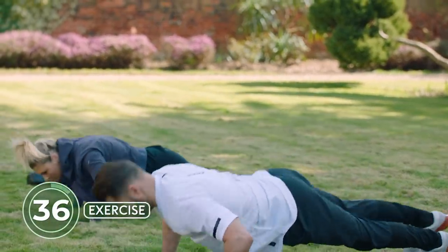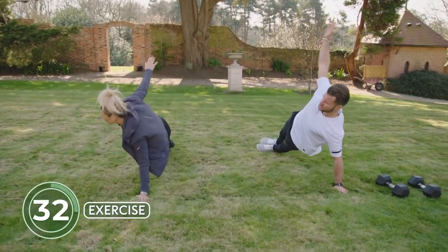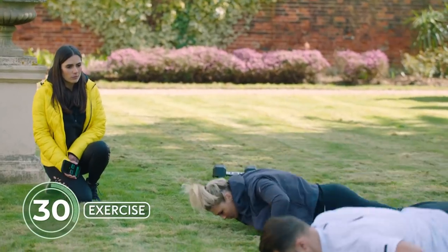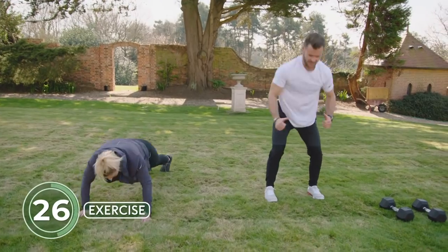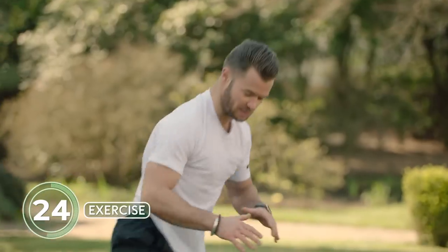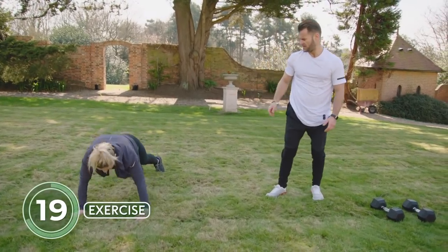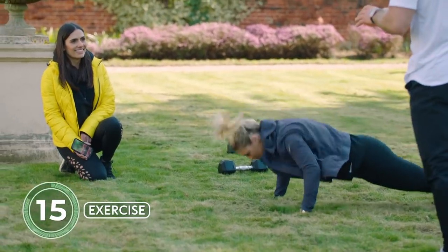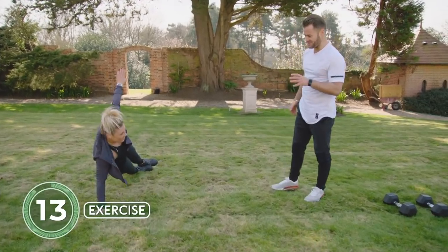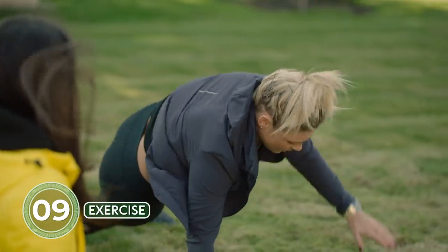Remind me what you called these? Push-up with a transverse rotation. The transverse is the plane of motion we're working in: sagittal plane is up/down and forwards/back; frontal plane is out to the side; transverse plane involves rotation. Let's change sides — you can see Shannon's really starting to master the movement now.